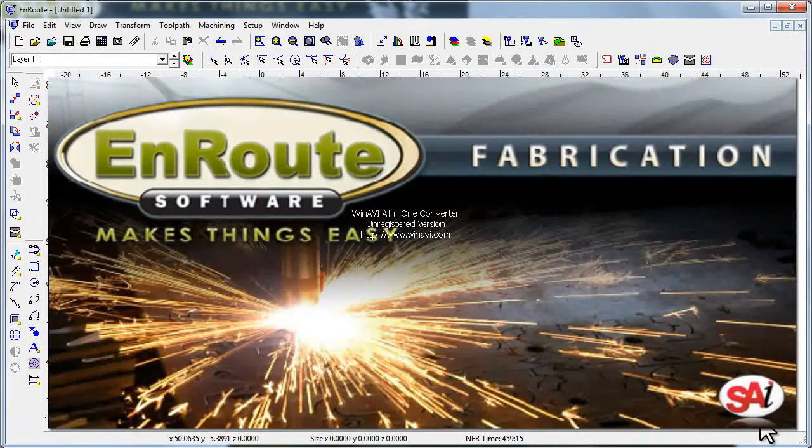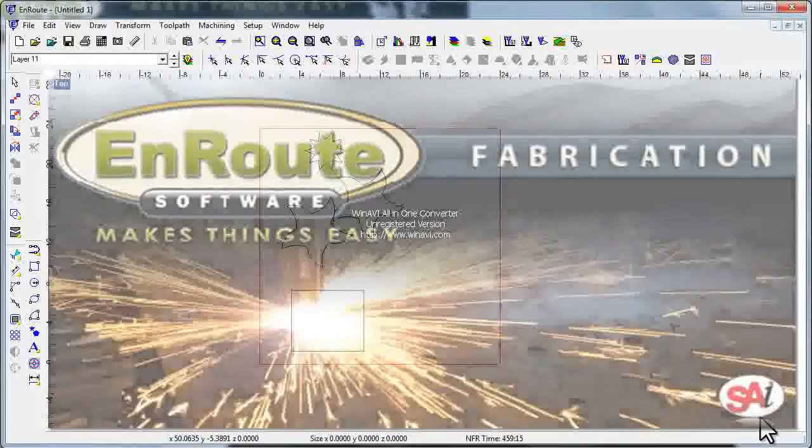Hello and welcome back to another video tutorial from LearnEnroute.com. In this series of clips we're talking about the pre-release version of EnRoute Fabrication and some of the tools and features that are going to be coming up in upcoming versions of EnRoute proper.